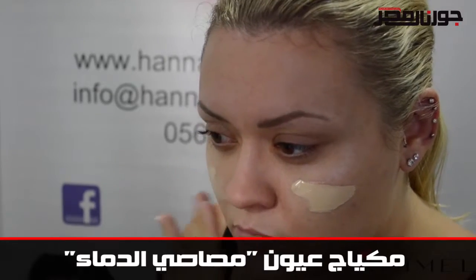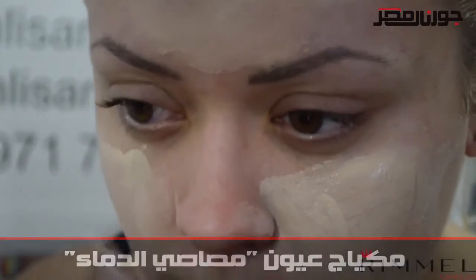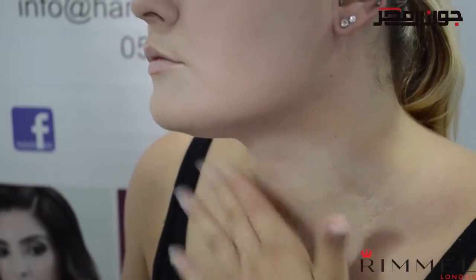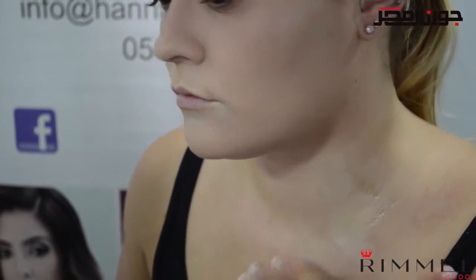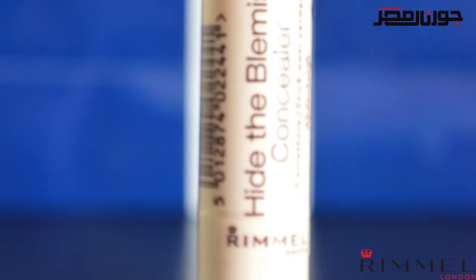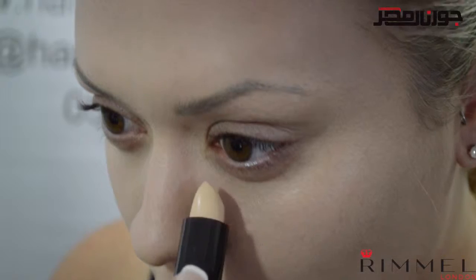I'm using the lasting finish foundation in shade ivory, which is lighter than my skin tone, as I want to give a vampy feel to the makeup. Don't forget to cover your ears and neck, otherwise these areas will really stand out against your new gothic skin.